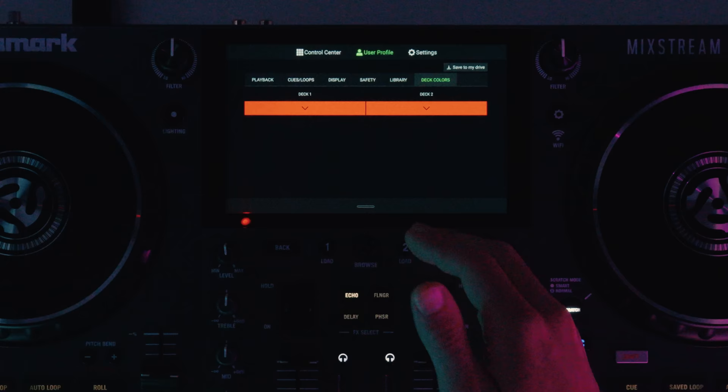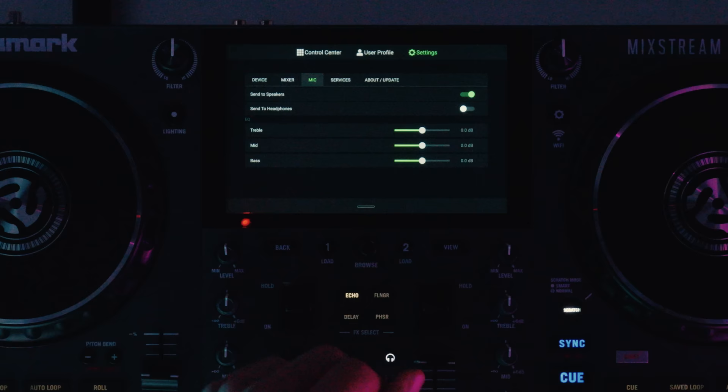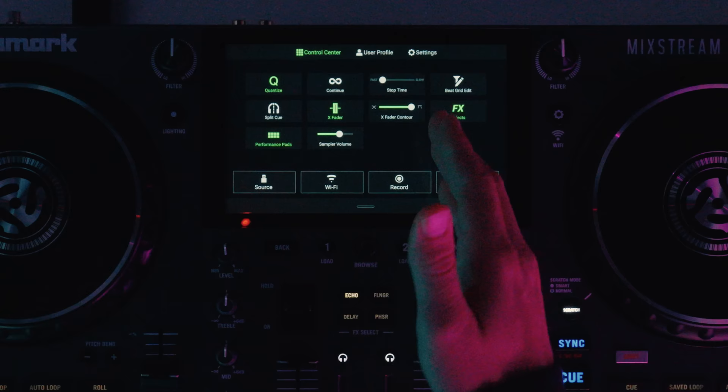Then we have settings for the unit itself: device settings, mixer settings, mic settings, services, and how to update the firmware — which can be done over Wi-Fi. So it's extremely powerful. All of the user profile settings can be saved to a USB drive and then plugged into any Engine OS system. You'll also notice quick access to the lighting mode.